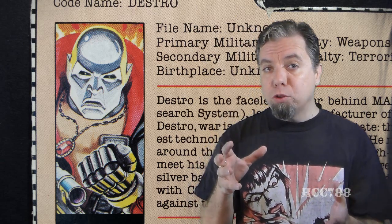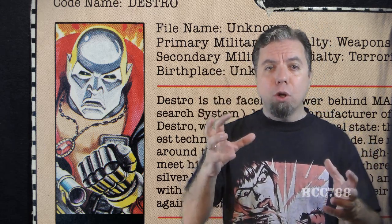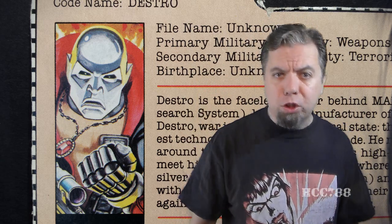My first review of Destro was a long time ago, and that review never really took off, so I'm going to try again. Destro is too important a character to be ignored — one of the most important characters in all of G.I. Joe — so hopefully I can do a better job this time.